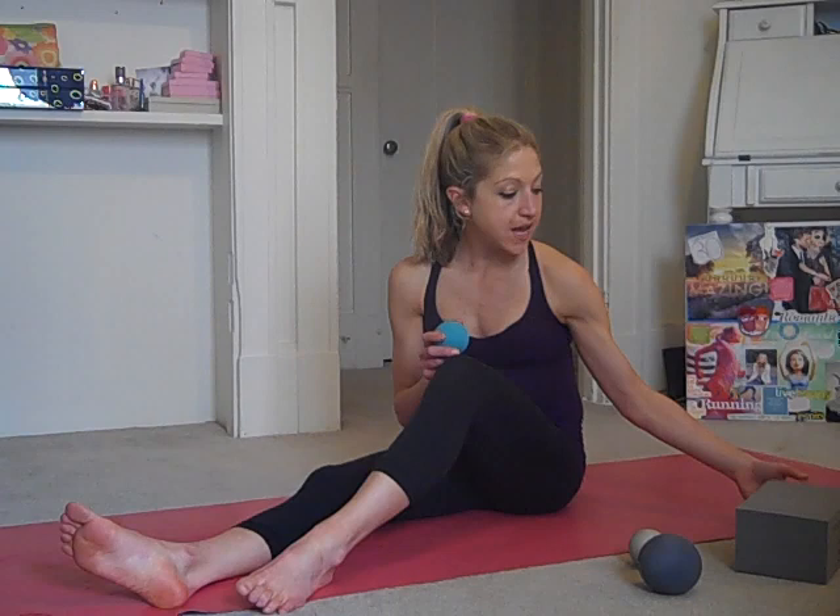Hey, it's Caroline. Today I want to take you through a very quick knee massage video. To do this video you'll need one ball — I prefer yoga tune-up balls, but a tennis ball, lacrosse ball, or even a larger softball could work — and a block or a stack of books, something that you can stack your knee on top of.